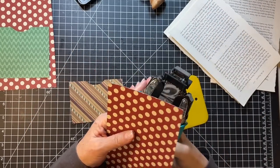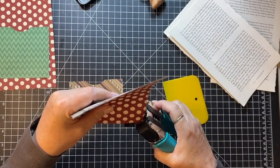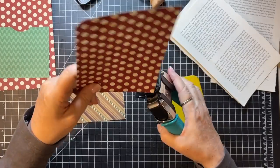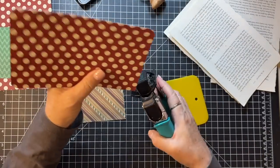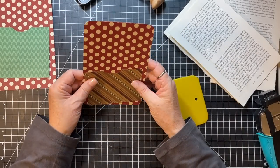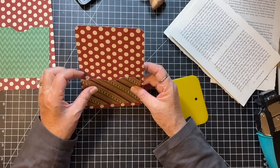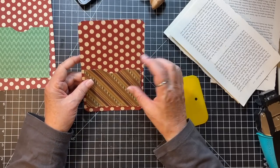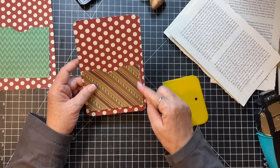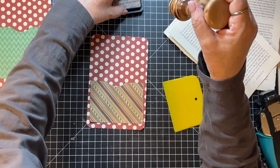How about this one and this one? Do I want to curve it? I don't know - I think I'm going to leave it as is. This edge is torn and I kind of like how that looks.